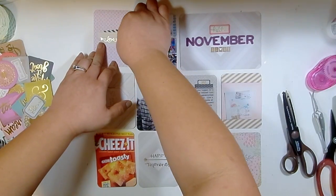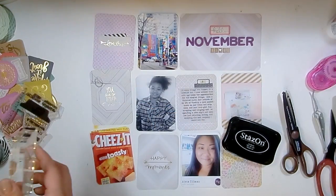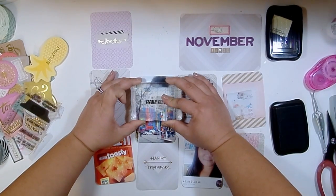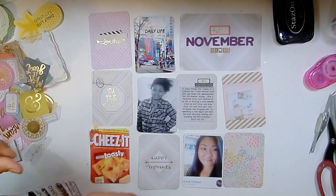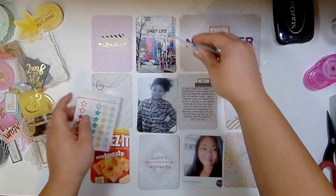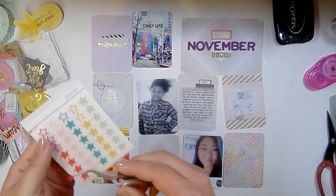I'm just using my tape runner to put that down and moving to the next picture. I really love to do a lot of stamping in my Project Life, so you'll see a lot of stamping here. I'm using a Kelly Perky stamp - I'm stamping 'daily life' on this one because it's a photo of a mural recently painted on a building in downtown Minneapolis close to where I work. I thought about putting one of these little vellum Studio Calico stars on it but didn't like the way it looked, so I peeled that up.